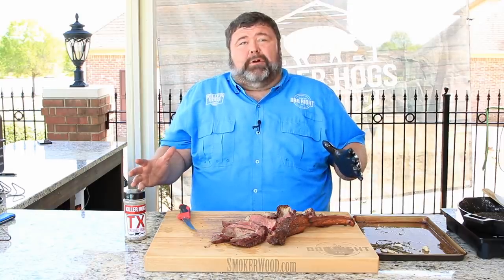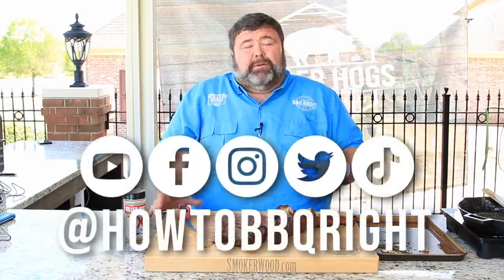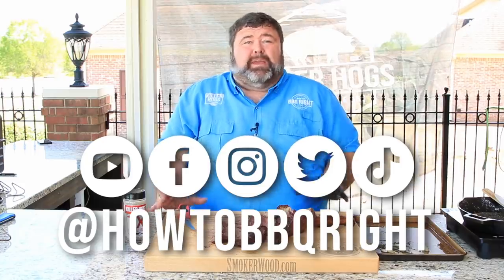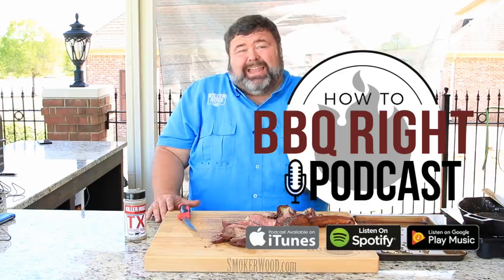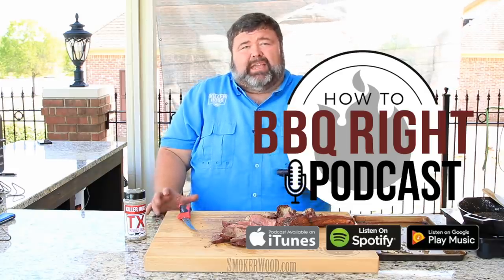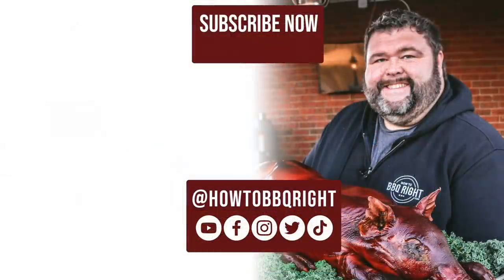Hey, thanks for hanging out with us here at How to Barbecue Right. If you like what we're doing, subscribe to the channel. You can find me on Facebook, Instagram, Twitter - even doing some TikToks. We'll talk about this tomahawk ribeye hanging on a drum on our weekly podcast and talk about all the other delicious stuff. We'll see y'all next time. I said you might need to get a buddy, but I think I could eat the whole thing - I might be in a meat coma for a day.